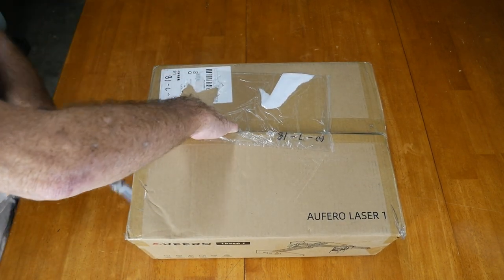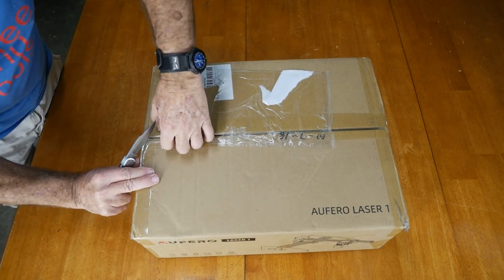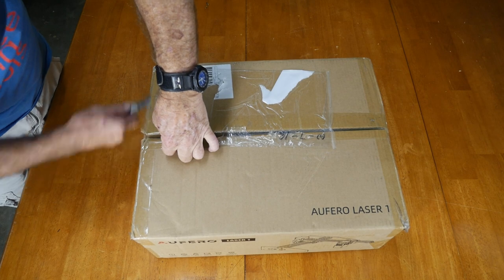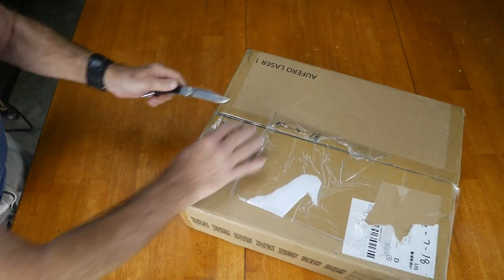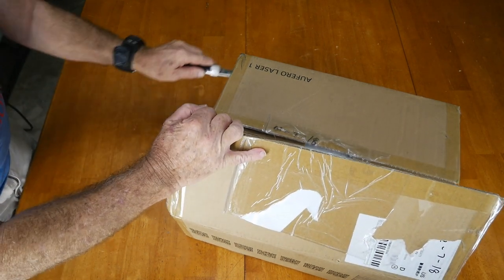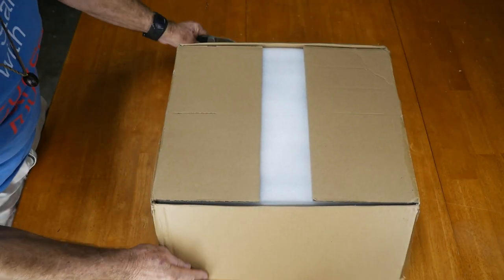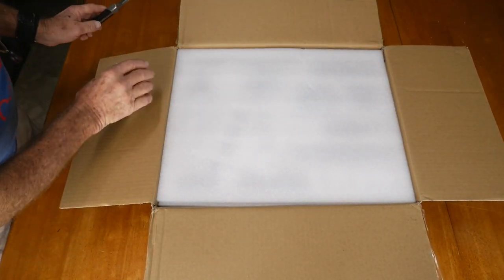I've seen some different applications for this — you could sort of start a small home business, a part-time business, something like that. One of the things I've seen being made is customized clock faces where you engrave a logo right in the wood and turn it into a clock face with numbers across. Pretty cool.